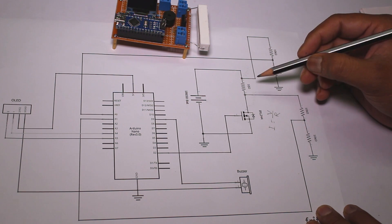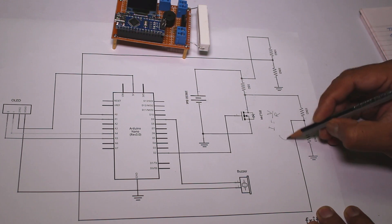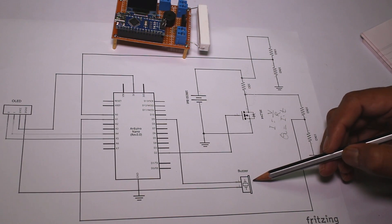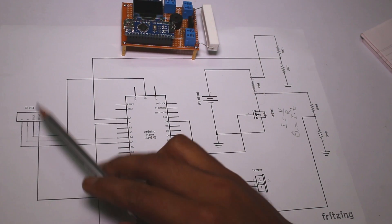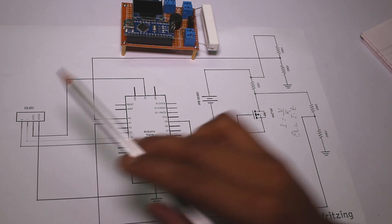By using the millis() function we can calculate time as well. So Q, or capacity, equals current multiplied by time. A piezo buzzer is used to give different alerts or warnings, and an I2C OLED display is hooked up to display different battery parameters.